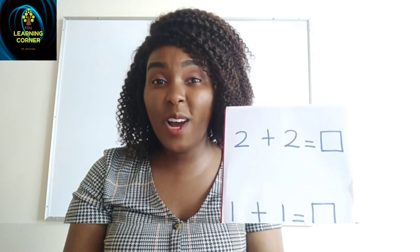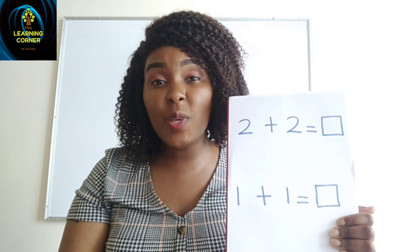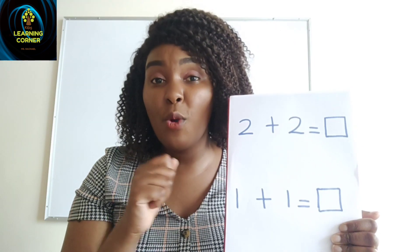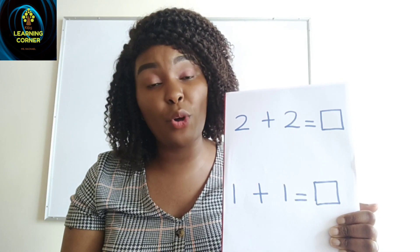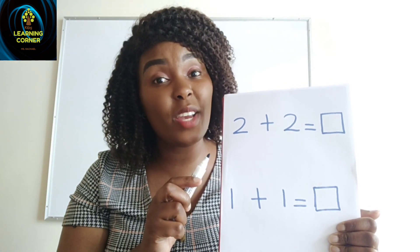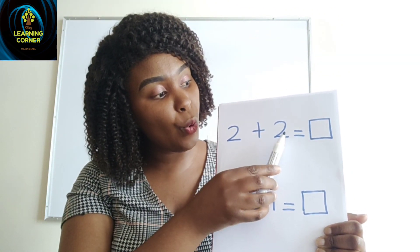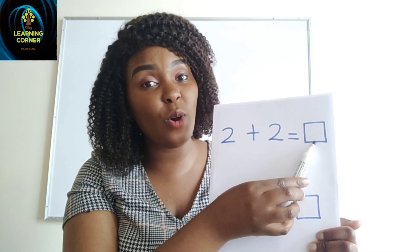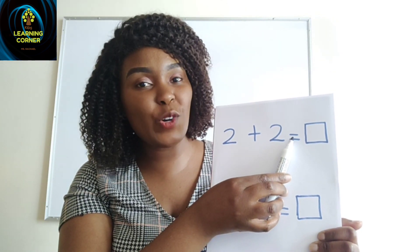Now we can try using numbers. I have some addition sums here. What we are going to do is read the sum, then work it out. We can try with balls or sticks, and we are going to do both so that you see how it is done. We read: two plus two equals.